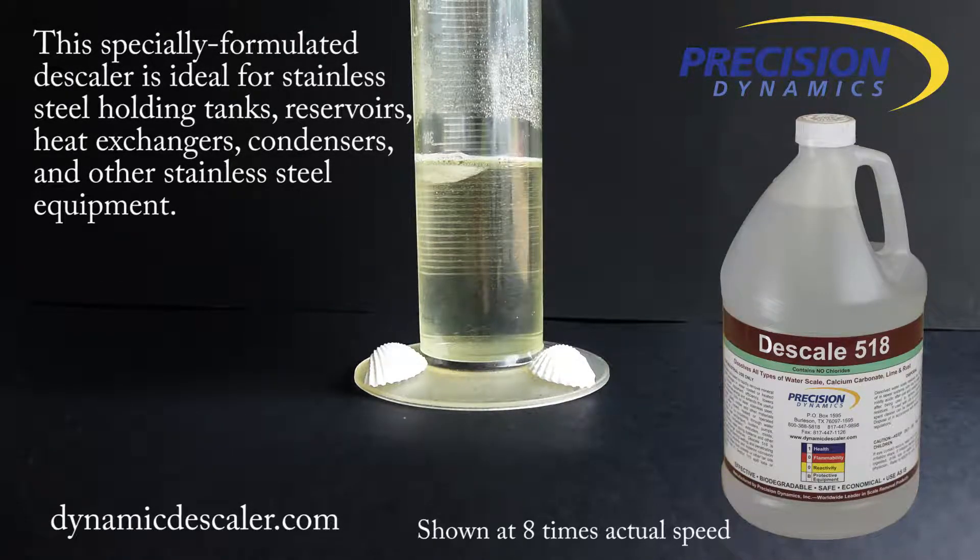This specially formulated descaler is ideal for stainless steel holding tanks, reservoirs, heat exchangers, condensers, and all other stainless steel equipment.